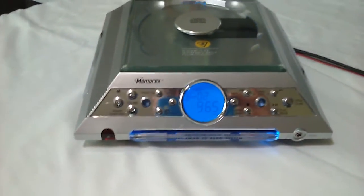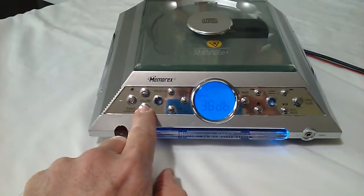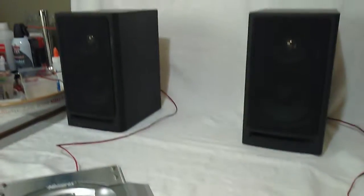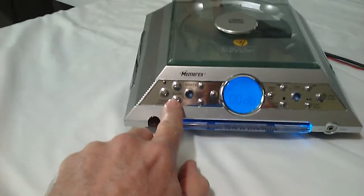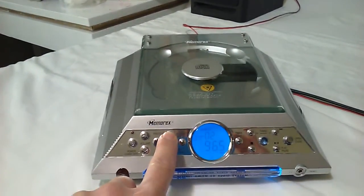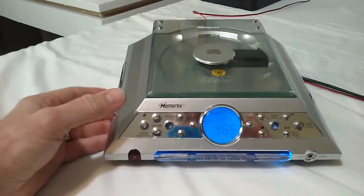Tuner. I've got it hooked up to a couple of small Pioneer speakers. Here's your volume control. Here's your tuner button. It's got some preset equalizer sounds.